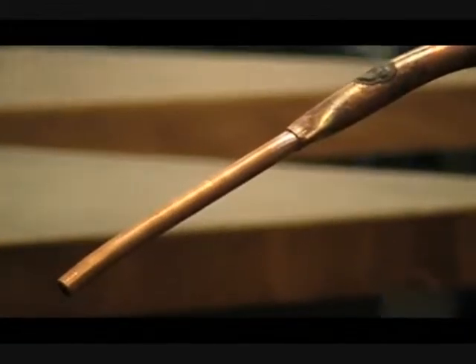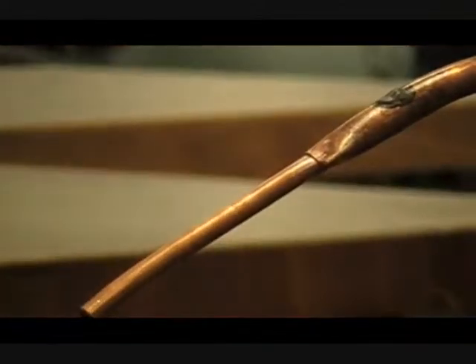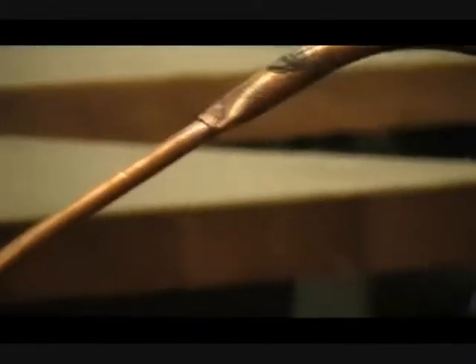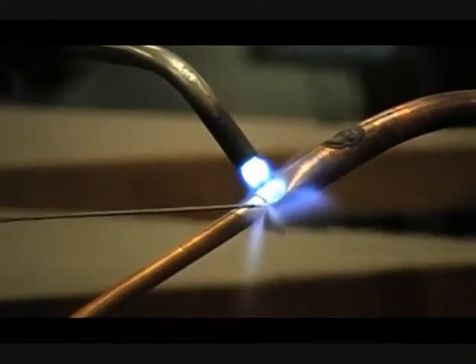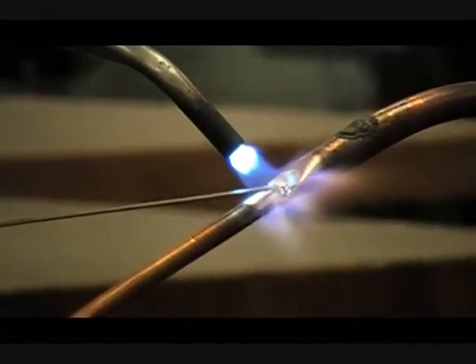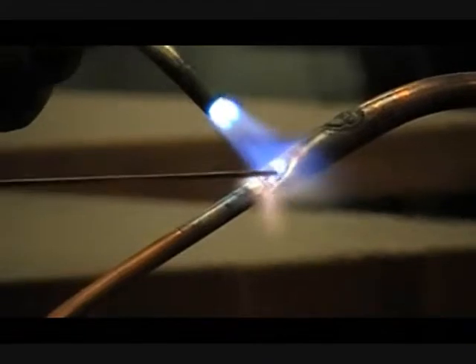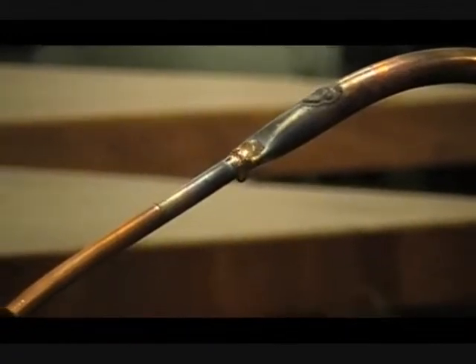I want you to look at some evaporator coils when we get through here — you'll see where some of the header tubes go into the evaporator coils and that process is done. I'm going to swap torches, and I promise you that the braze joint is stronger than the copper itself.